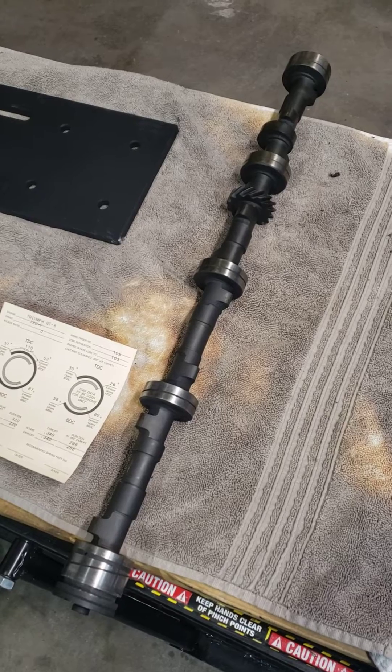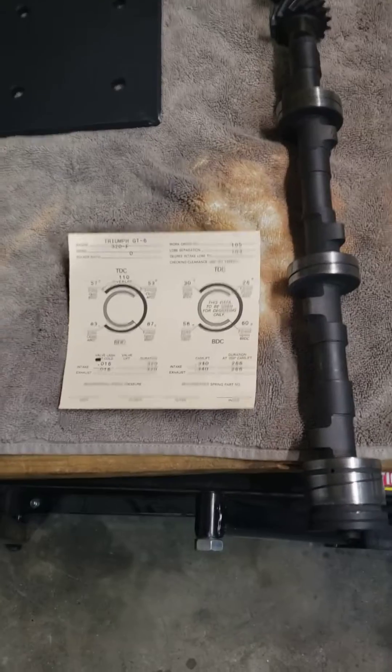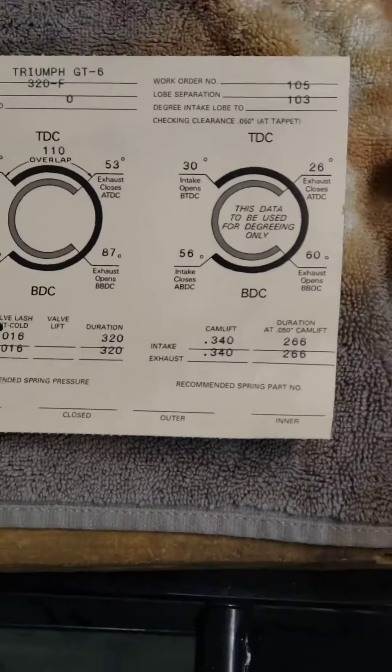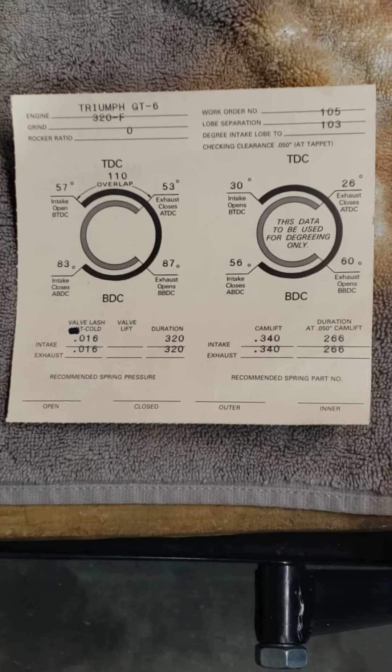It's called a 320F. I've used it twice before and I like it a lot. Here's the profile of the camshaft. May not be the most radical in the world, but it works for me.